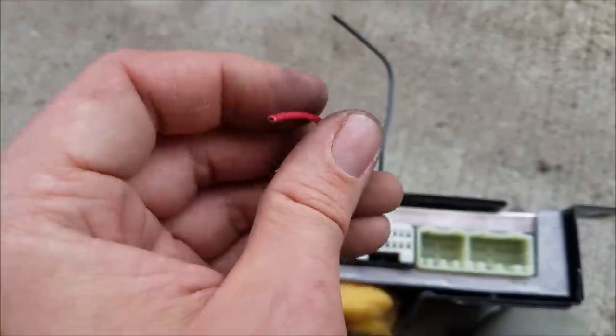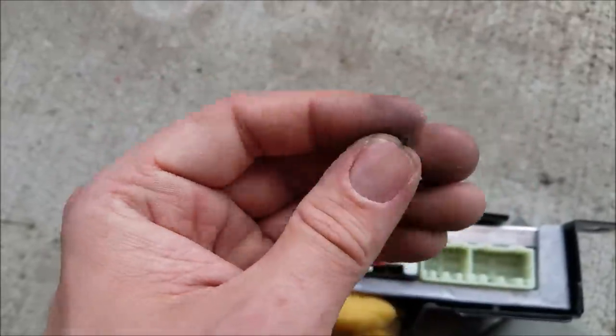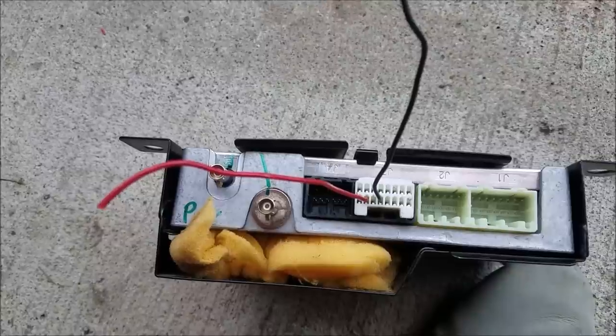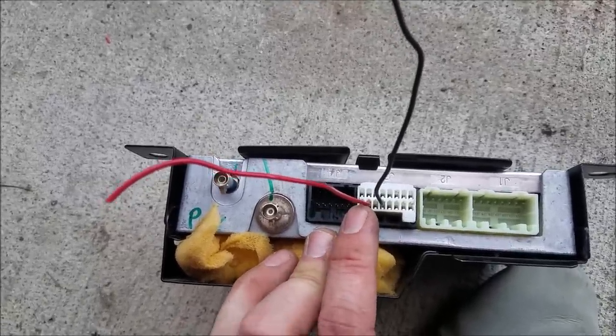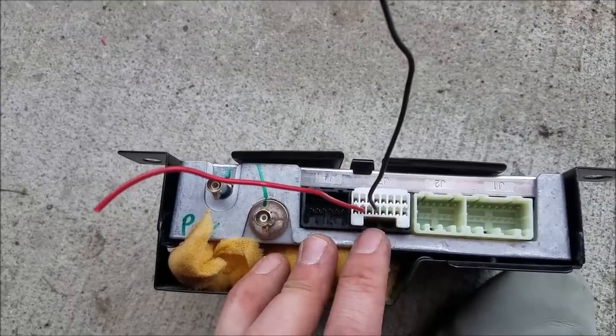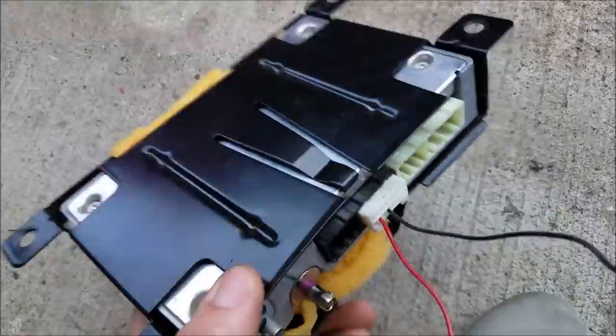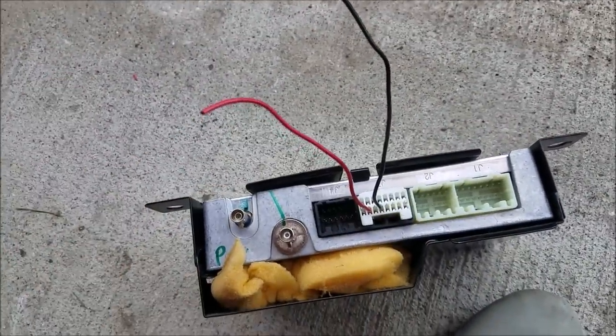The red wire will go to my red wire and the black one will go with the gray wire. So on the radio side: pin 4 goes to pin 2, and pin 5 goes to pin 4. Now I just need to throw this back in, solder these up to the two wires, and then we can test.